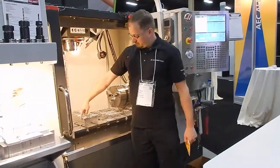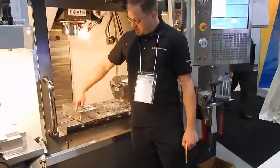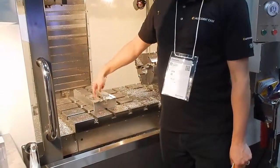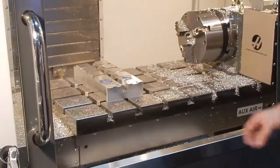My zero is right here. So X this way, Y in and out, and Z at the top. This is for a fixture that holds a mullet — I do the back bottom side, and then we do the top side.